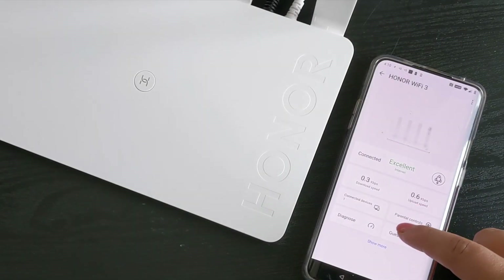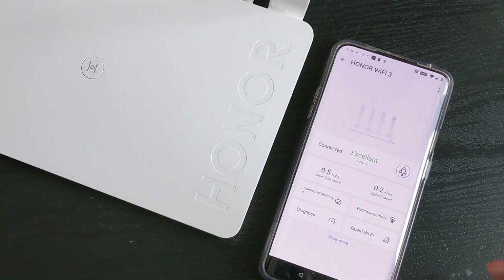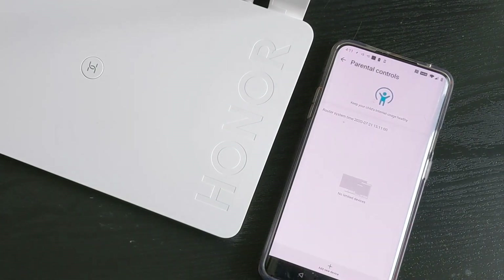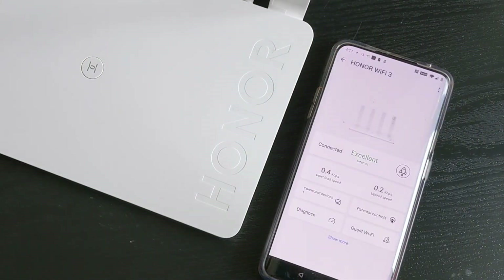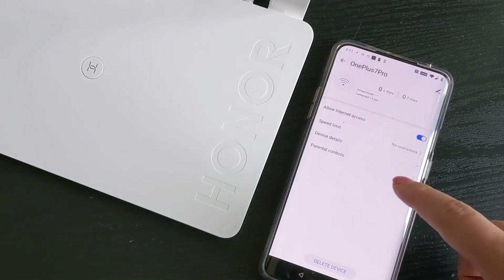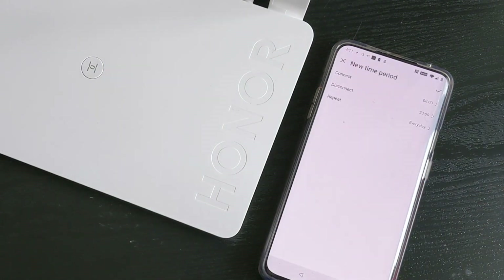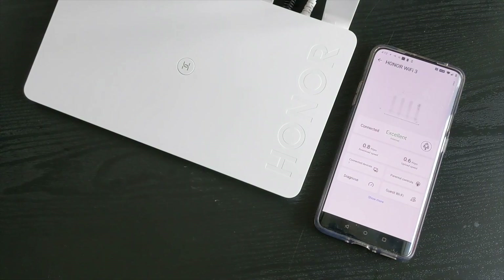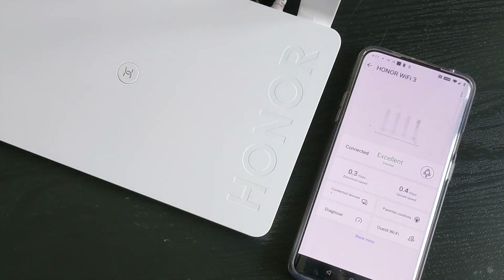You'll also see connection info, Wi-Fi quality, and all the channels in use. You can create a guest account if you like. As for parental controls, I'm very impressed — you can add a device, for example my niece's iPhone 11 Pro Max, set a time between which she can and cannot connect to the internet, and the Wi-Fi connection will auto-disconnect at the time set. You can put this on repeat daily. You can also manage diagnostics, switch on guest Wi-Fi access, and see all other router options.